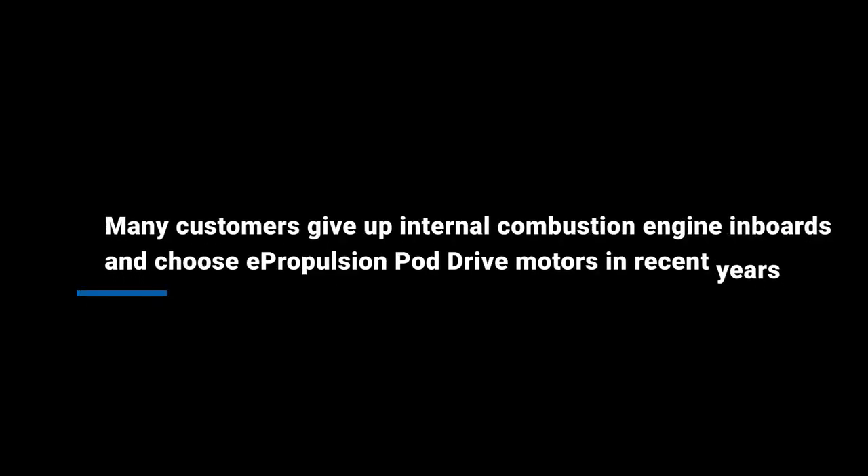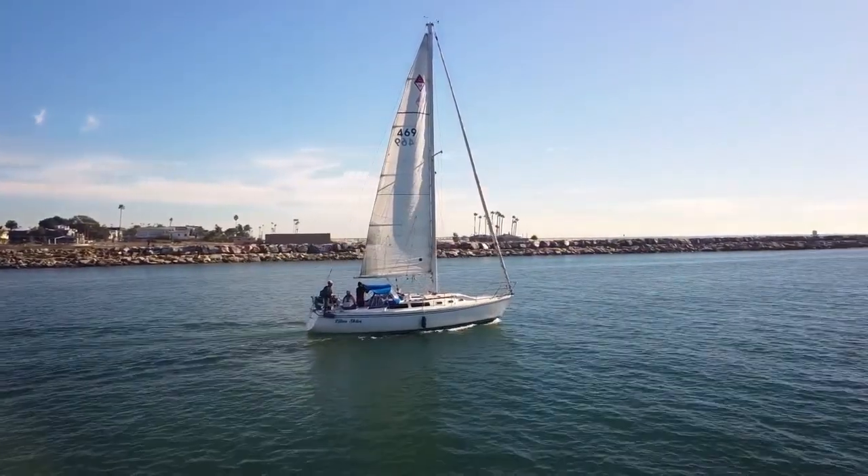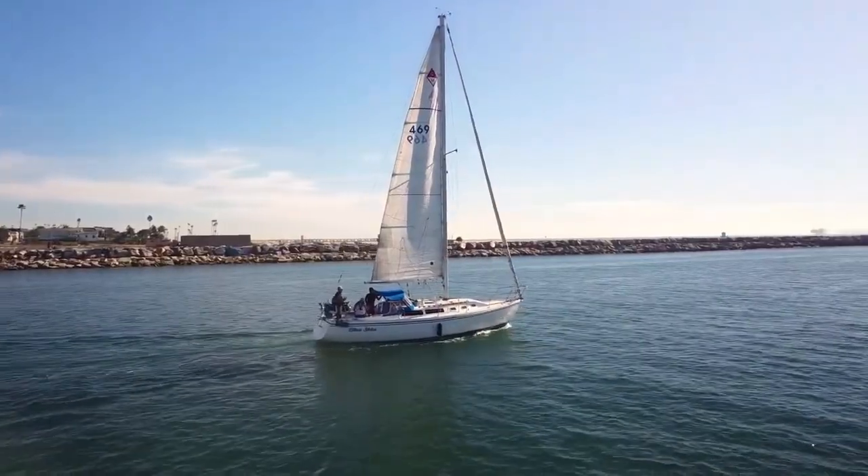Many customers have given up internal combustion engine inboards and chosen ePropulsion PodDrive motors in recent years. First, they're virtually silent. You will never be bothered by operation noise or vibration — it's the ultimate in boating comfort.